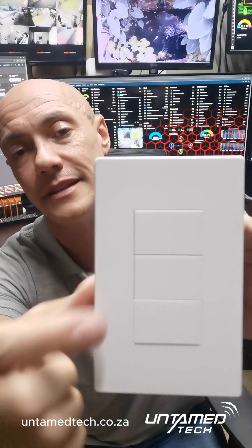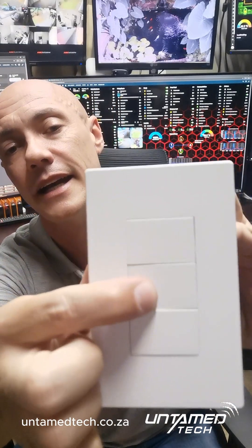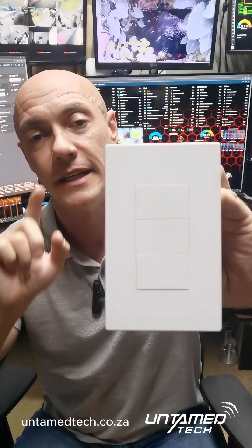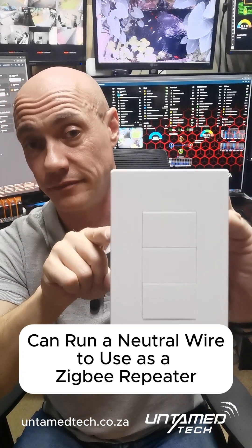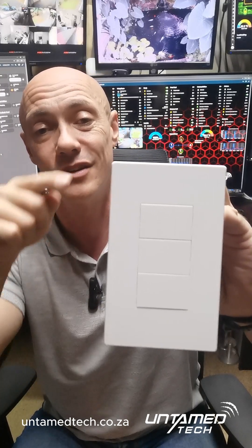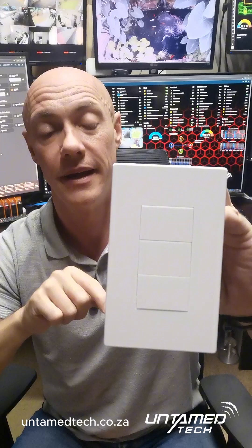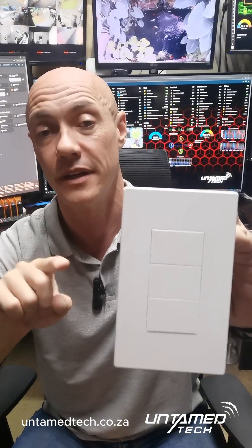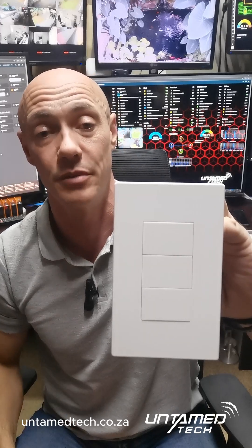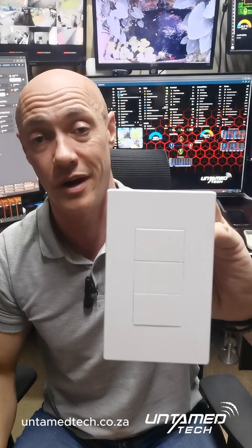Quick show — I hope you can see this — it's a nice clicky feedback button, on/off. You can also run a neutral to these. That's a cool part: if you want to use these as repeaters for your Zigbee network, you can, but you need to run a neutral wire to them.